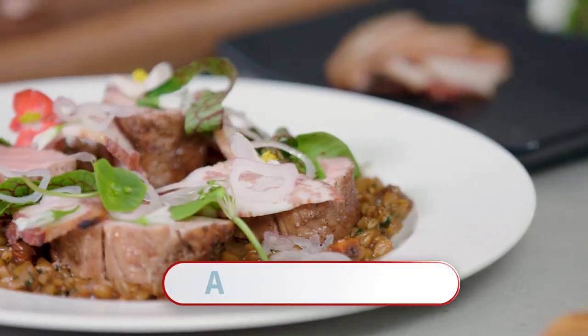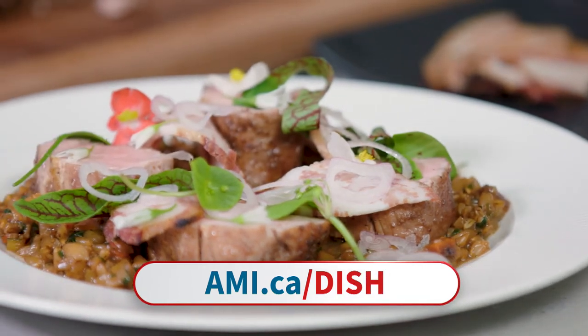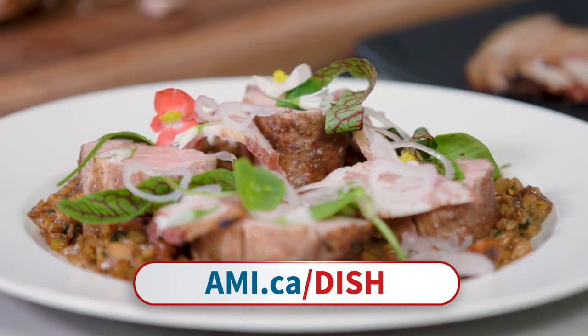For today's full recipe, visit our website at ami.ca/dish.